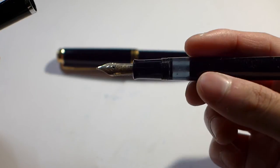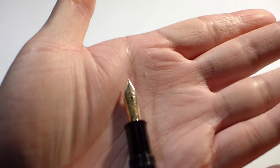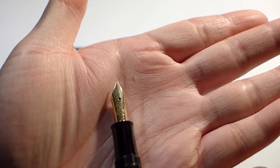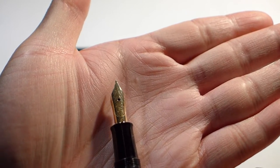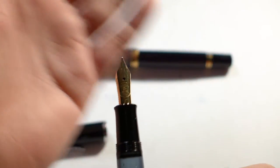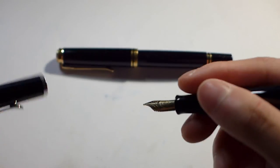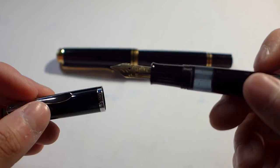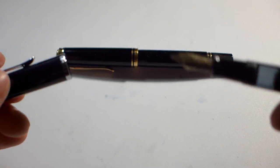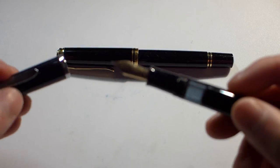I've had this pen for a few weeks now. It's not currently inked, and I actually don't have the original steel nib in it — I have an older M250 14 karat gold nib, which is basically the same size as the 200 nib, so it fits with no problems. Between the 200 and 600, the nibs are swappable, at least upward — you can fit 200 nibs into 600s.